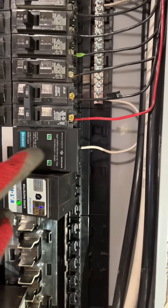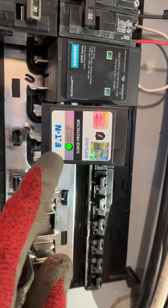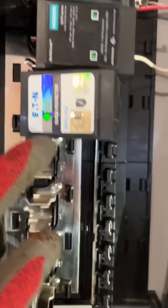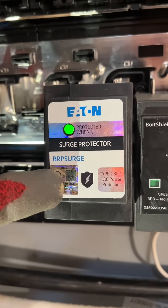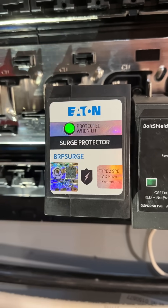Here I've installed the Siemens breaker and it's installed properly. With this Eaton breaker, I just wanted to highlight that I slipped it on the hots and this protected light came on even though the neutral is not connected at all. So just be careful with these Eatons because you can have them improperly installed but have a false sense of security because of that LED. And this is how it looks when it's properly installed.